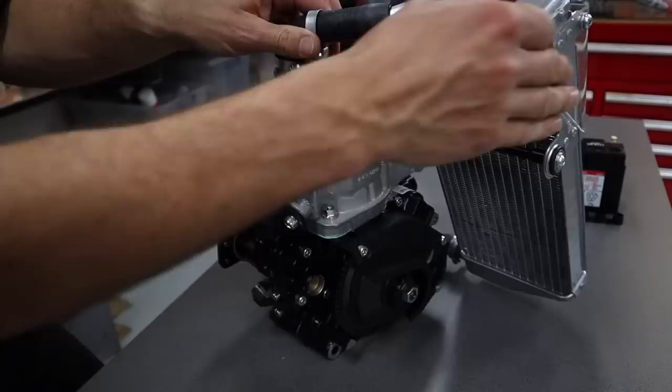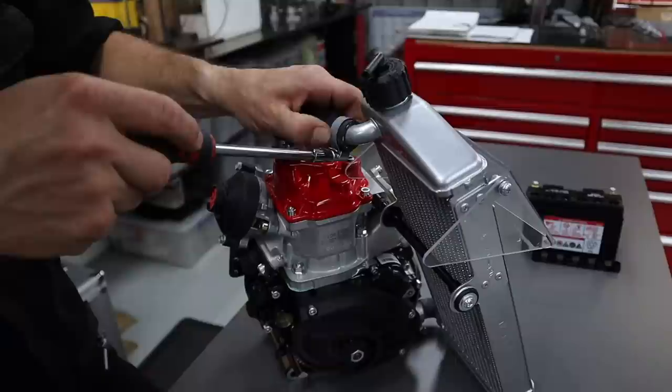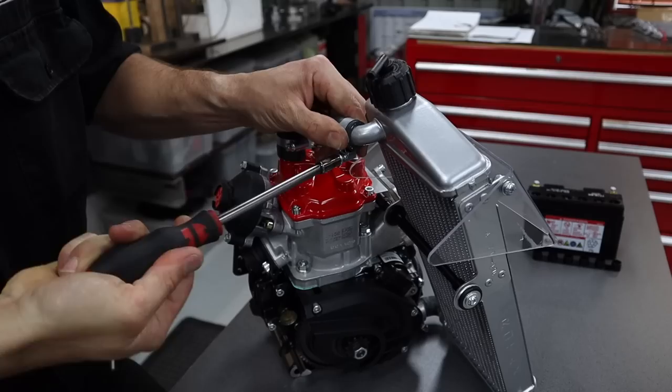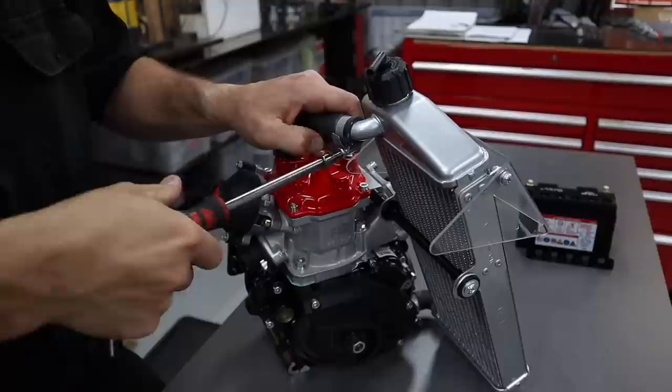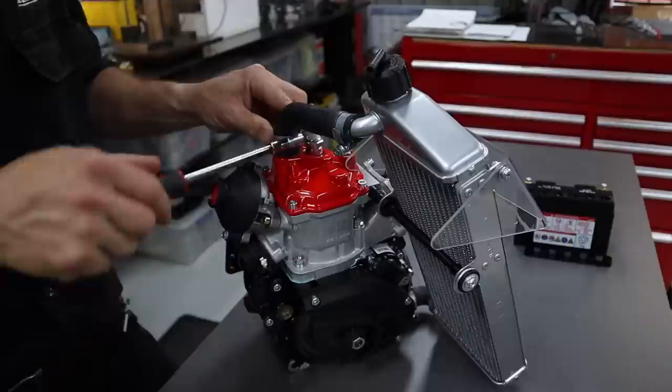Now we're ready to do up the hose clamps. Spin the engine around so you can see it. Push the radiator flap back — it's got a little bit of a bell end on that radiator outlet and you just want to feel for the edge of the hose and the radiator. Then do this hose clamp up and that'll pull the radiator hose in nice and tight. Use a 7mm socket — it saves the flat blade screwdriver from flaring those hose clamps out and just makes it a bit neater.